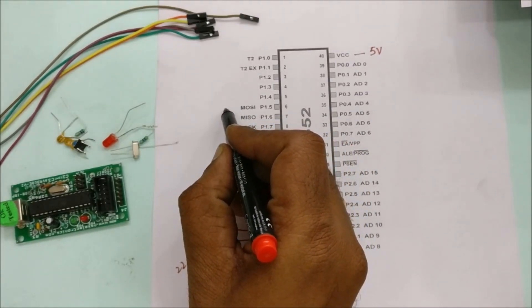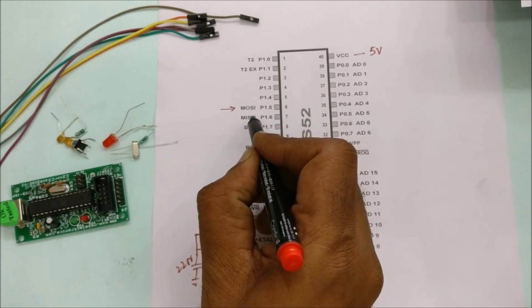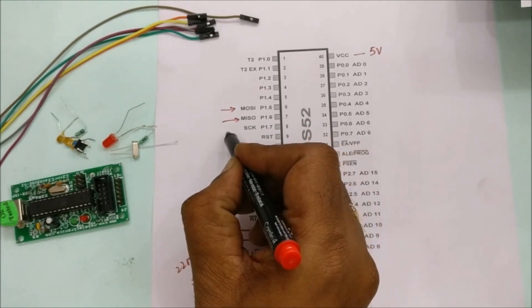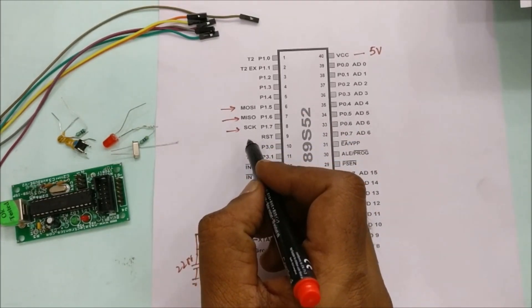The ICSP connections are at pin 6 (MOSI), pin 7 (MISO), pin 8 (SCK), and pin 9 (RST).